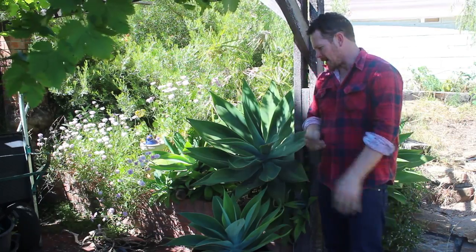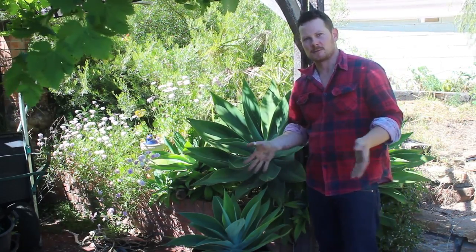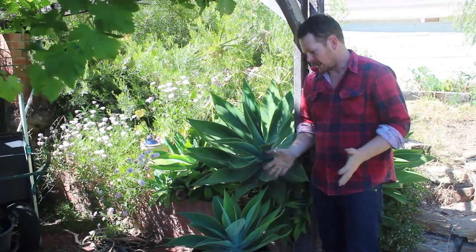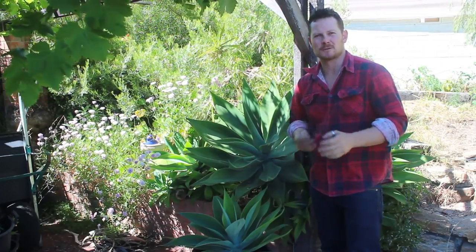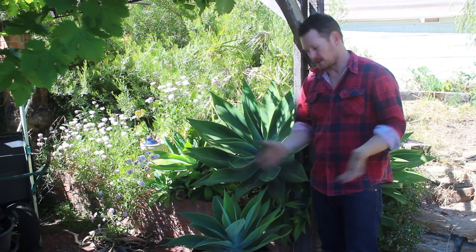And there you go. Don't over water it. Put it in part shade — that just helps it to establish — and in about six months time you should have some good new roots on it, and then you can do whatever you want with it. Hope that helps!